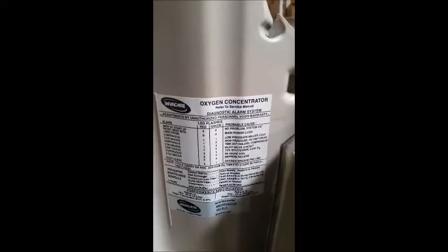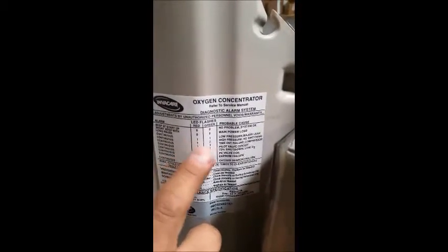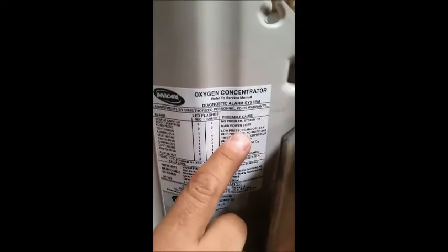Just to confirm what that code is, here's your concentrator manual on the side. It says one green, one red — and that means it's a low-pressure major leak.